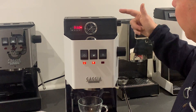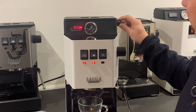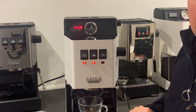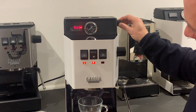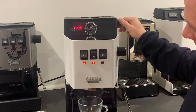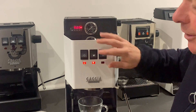Now I'm going to introduce the dimmer. With the dimmer knob, I can control the water flow, which also controls the pressure. As you can see here, no water is coming out, or very little, and as I start to move it round, you can see I can slowly start to saturate the puck.